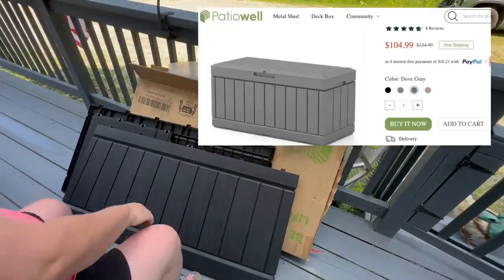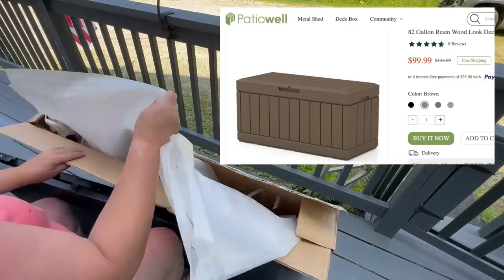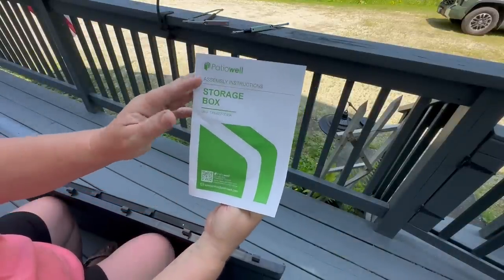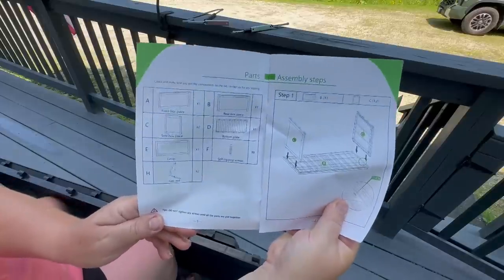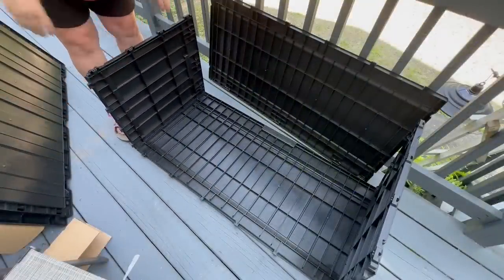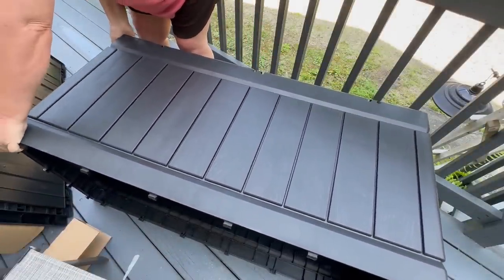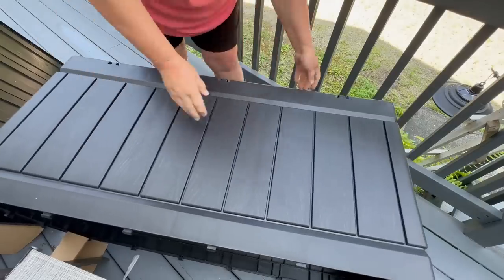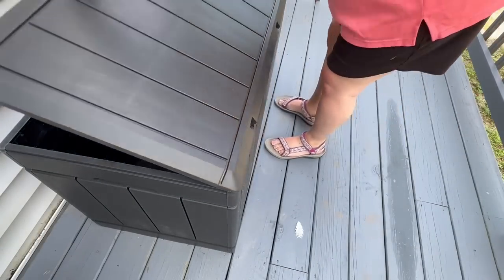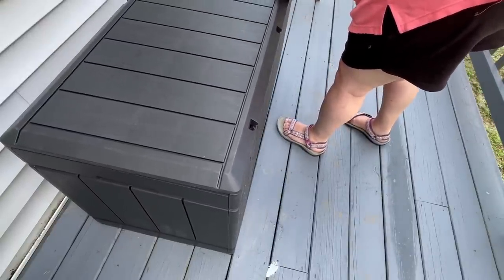This deck box was sent to me from Patio Well. They have several different kinds — this is the 82-gallon deck box, and I received the black color. They also have gray, light brown, and brown, plus different sizes bigger and smaller than this box. It's super easy to put together — the pieces just snap in and you only need a screwdriver or screw gun for the hinges. I had no problem putting this together; just give it a little tap and they snap right in. It really didn't take very long and the assembly is very easy. Structurally, it's very solid once together.